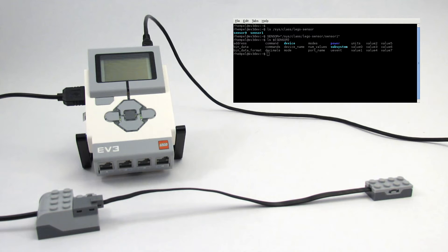We can look at all of the possible modes, the current mode, and we can even look at the sensor values in real time.